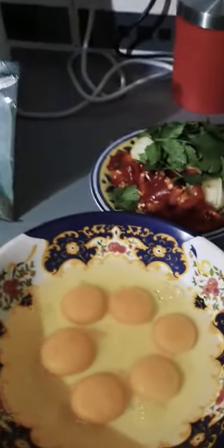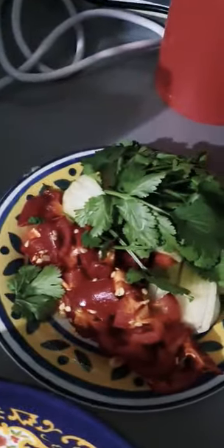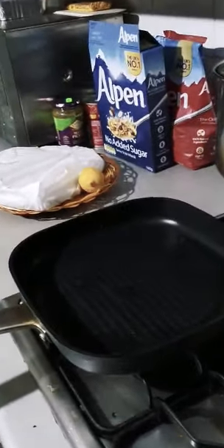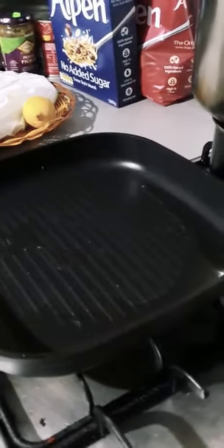These are the ingredients you need: six eggs, red pepper, coriander, onions, tomato, and green chilies. This is for six eggs. There's also black pepper, a little bit of cheese, and chili powder and salt.